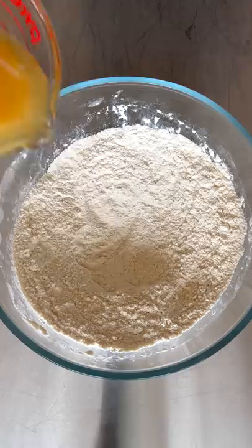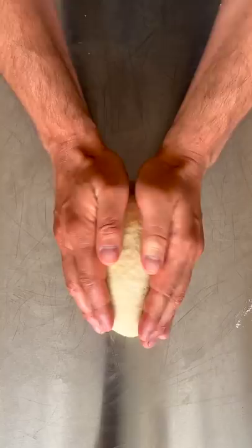Dump it out and knead for a few minutes until it's nice and smooth. Roll it into little balls — these are the sizes for taco, breakfast burrito, and regular burrito. Cover and rest 45 minutes.